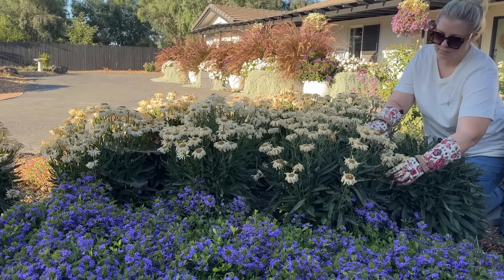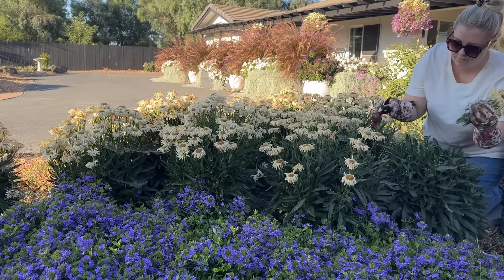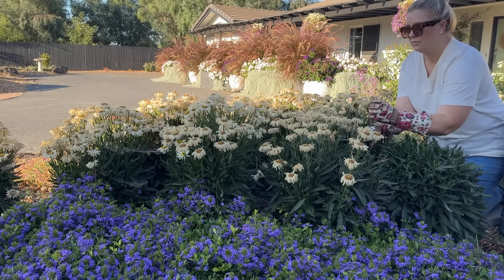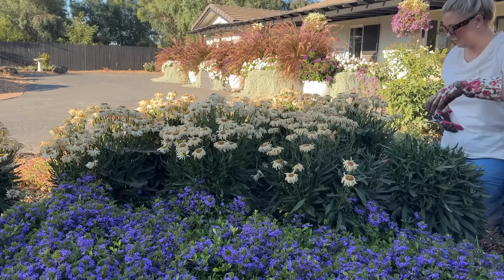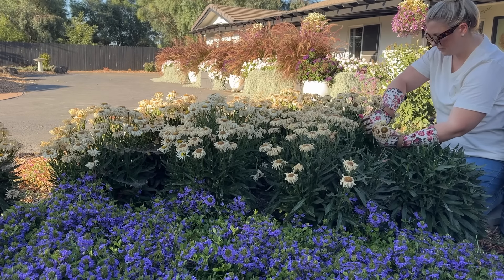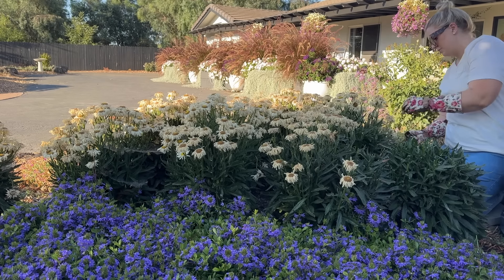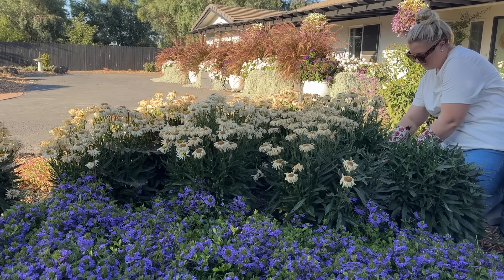Hi everyone, Jane here. Welcome back to my garden. I wanted to get out into the garden this morning and get some work done. I just wanted to be outside and I figured I would take you all along with me. It's not very interesting what I'm doing today — just general gardening, maintenance, deadheading and cleaning up, and kind of just getting my hands on my plants to make sure that they're doing okay.